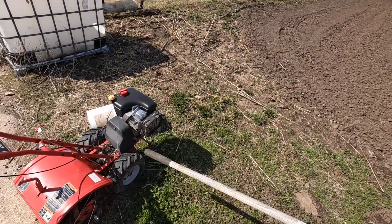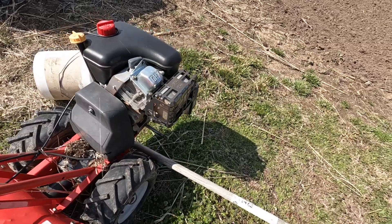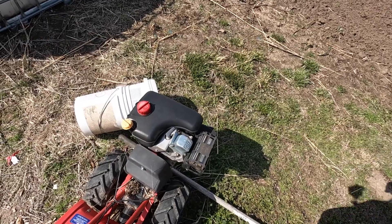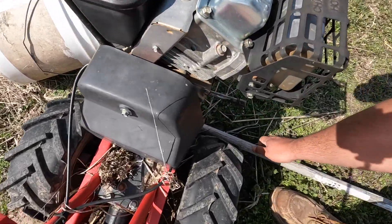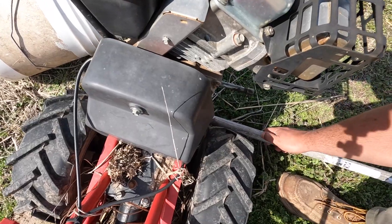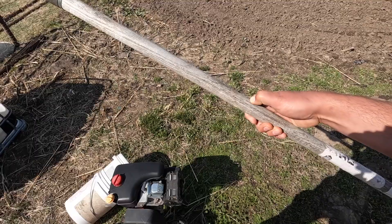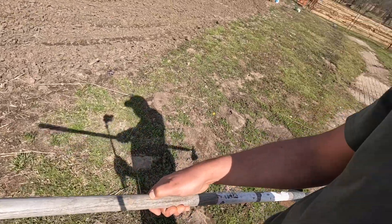So I will usually throw a mark on my hoe on where I want to have it. That's probably about right. So I'll lay out my rows and throw a piece of electrical tape on there to mark the width.